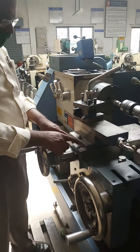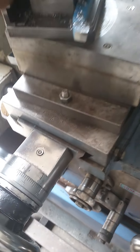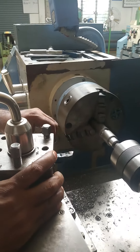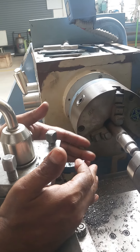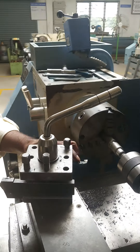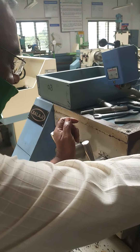After swiveling the compound slide to the right side to the calculated angle of 5 degrees 42 minutes, position the turning tool. During taper turning, the tool must be perpendicular to the axis of the workpiece with the cutting point on the front side. Lock the tool in that position.